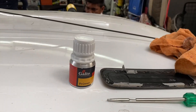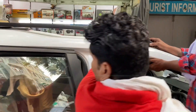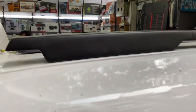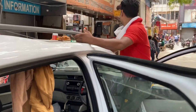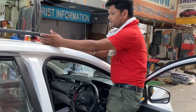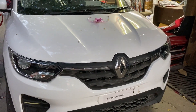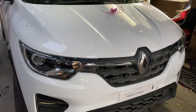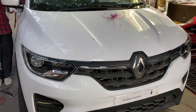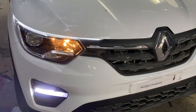Here is our primer work — the primer looks like it's always been pasted well. So finally, the RXL model is ready. It looks like the front has been completely transformed. DRL and fog LED are visible. You can see the RXL model — it looks really great.